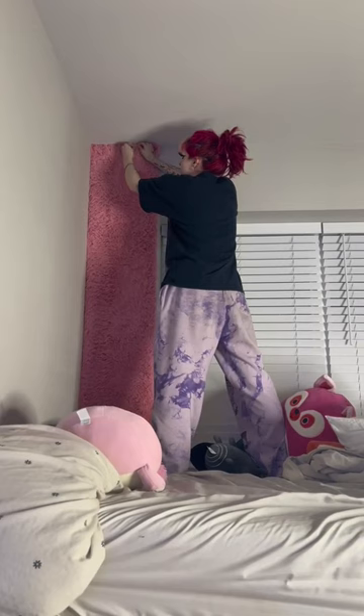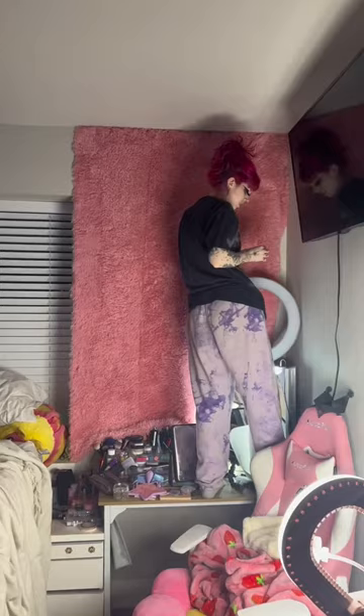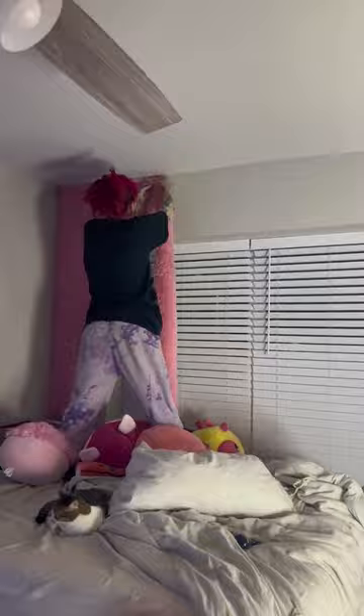I basically just tacked the fur pieces to the wall in three different panels. It was honestly such a fun, easy process and didn't take very long at all. And it's really good if you're living in a rental apartment.